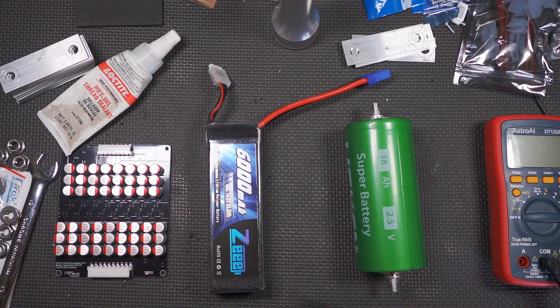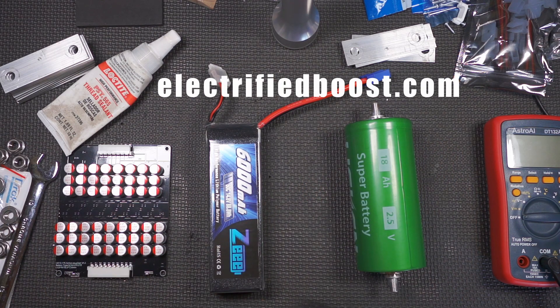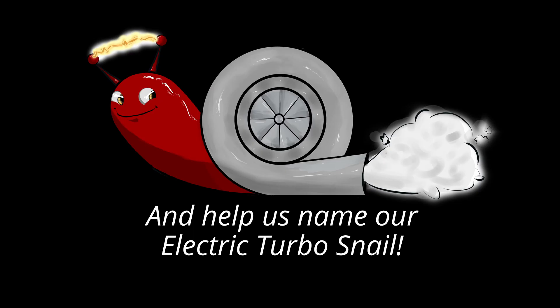Ring the bell, subscribe, go to electrifiedboost.com, join the forum, ask your questions, share your projects, and I will catch you all in the next one. Bye-bye.